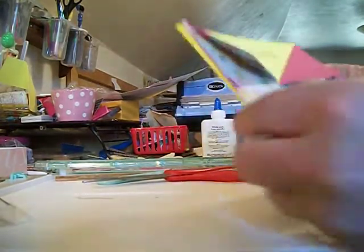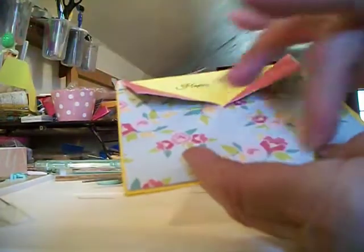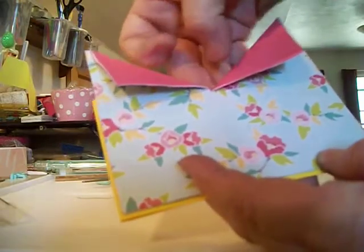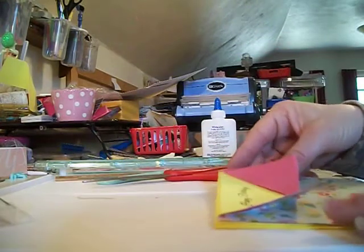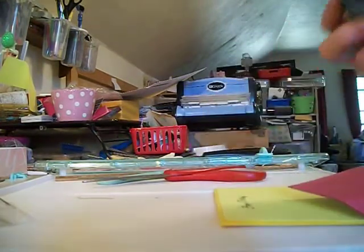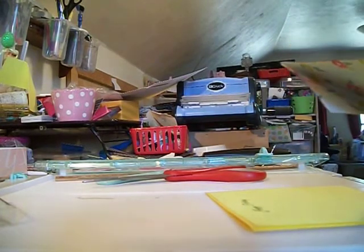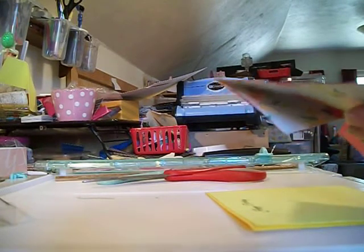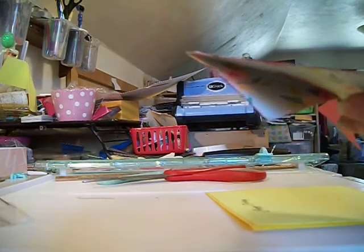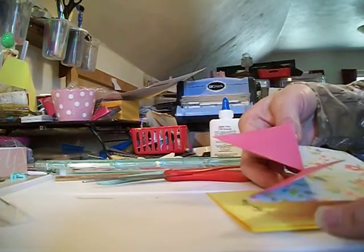What I'm going to do on mine is only glue around here, because then you could use this pocket instead of gluing it down as a gift card holder. I thought I would change it up and do something a little different. I just want to glue all around the two sides and the bottom — I don't want to glue anything on the top, because then the card wouldn't fit in there, and this way you could put a little gift card in there too.